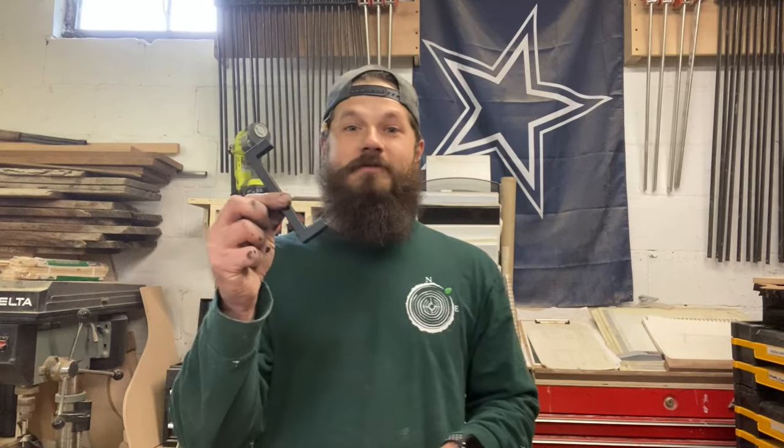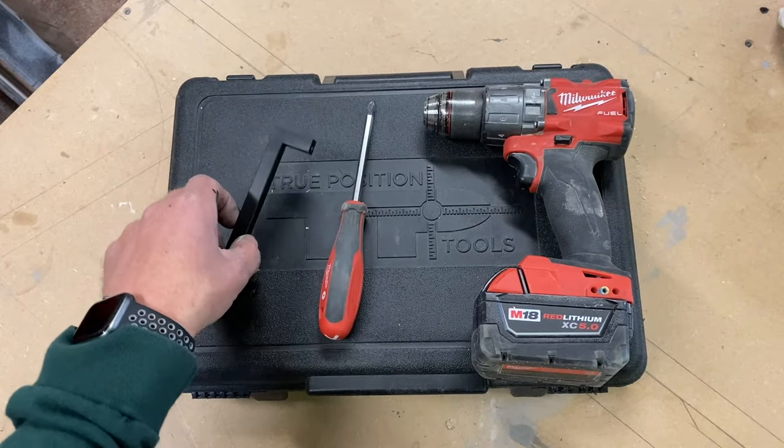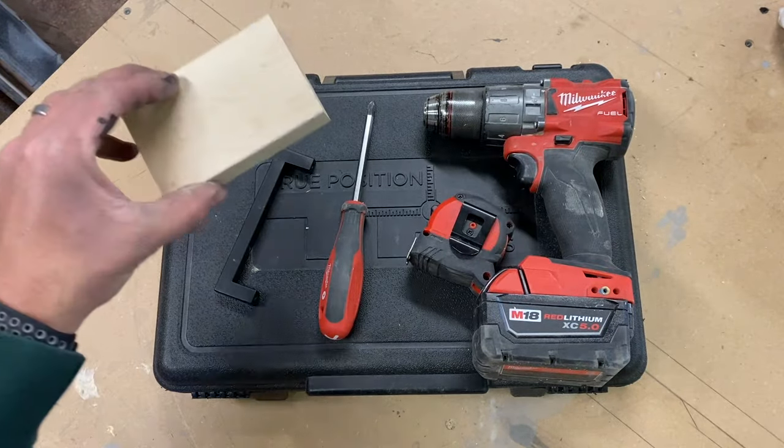Hey guys, today we're going to be putting some hardware on a bathroom vanity and I'm going to show you how to use the True Position Tools jig to do it. Here are the tools you're going to need: your jig, screwdriver, drill, hardware, tape measure, and a scrap block of wood.